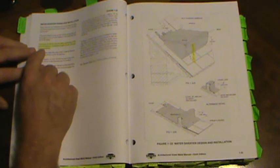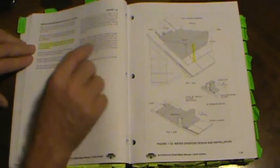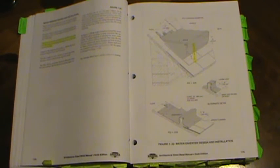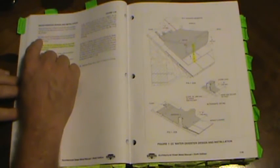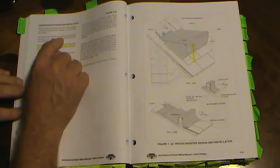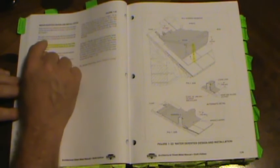Pages 1.54 and 1.55 discuss water diverter design. Dimension A — the height of the water diverter — varies with the pitch and area of the roof to be drained; a minimum height of four inches is recommended. The gutter should extend up the roof far enough that the back edge is three inches higher in elevation than the top of the bead.